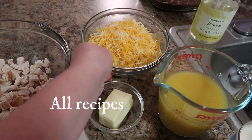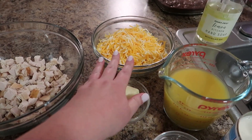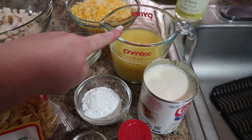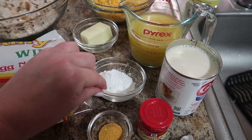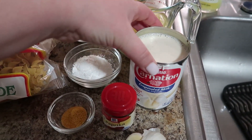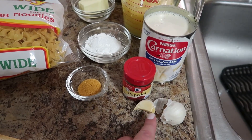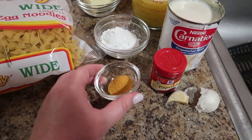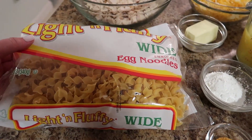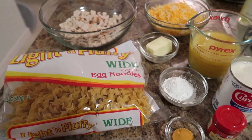You need some mixed cheese — this is Monterey and Colby Jack — about two cups of that. A quarter cup of unsalted butter, one and a half cups of chicken stock, three tablespoons of cornstarch, one 12-ounce can of evaporated milk, a little bit of paprika, two garlic cloves chopped up, a half teaspoon of seasoned salt, and egg noodles — a 12-ounce bag, or whatever kind of noodles you want.